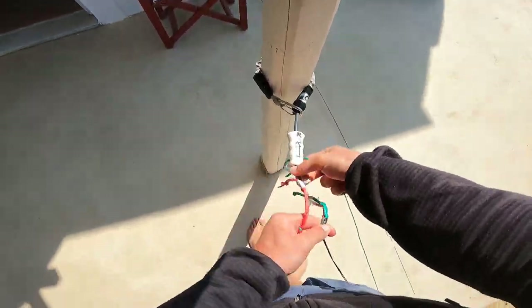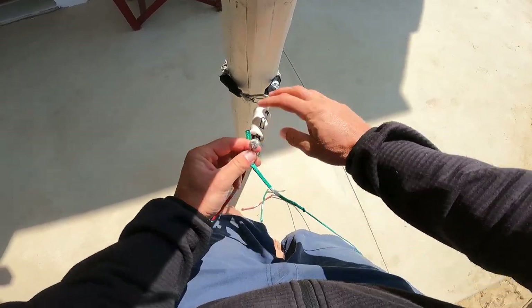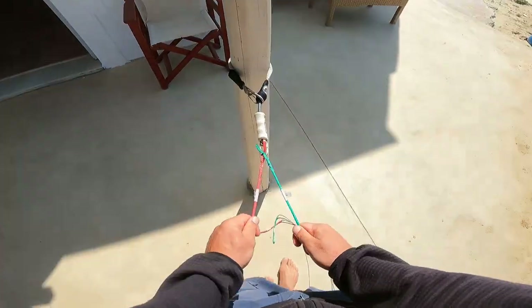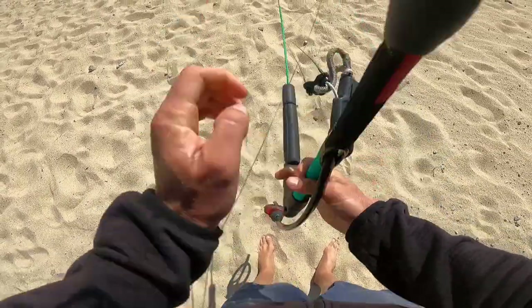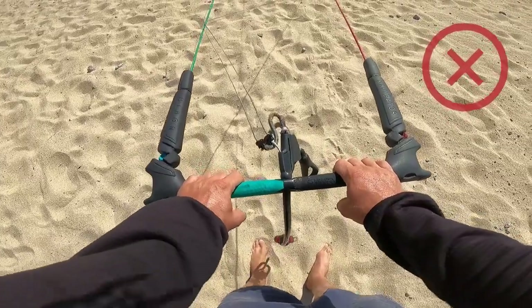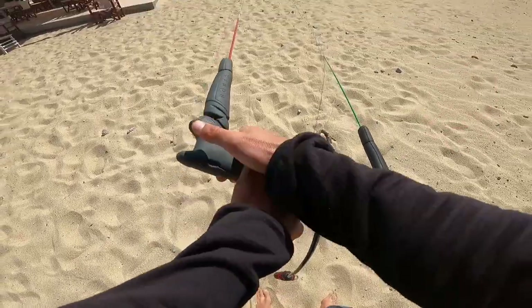Once the front lines are equal, disconnect the front lines from the leash and connect just the back lines on it. Take the bar and pull it towards your legs, then check if the bar is parallel. Turn it a couple of times to spot if there is any difference in the length of the lines. If you feel like one line is shorter, try to stretch it by pulling aggressively on one side of the bar.